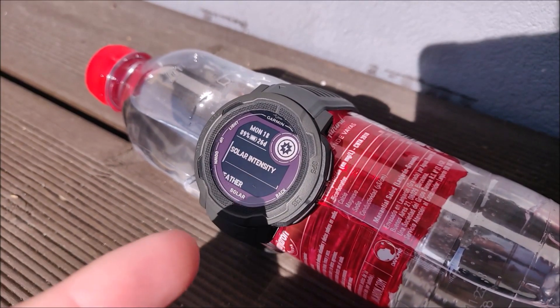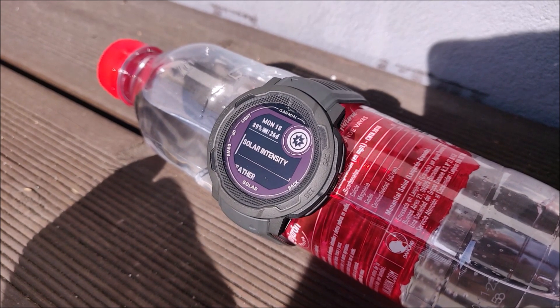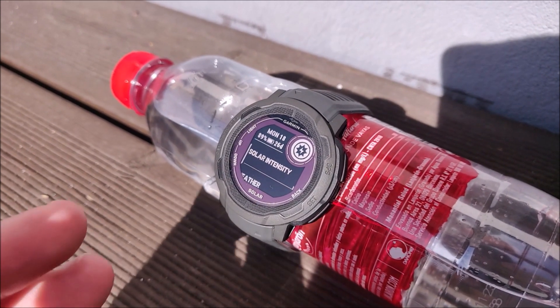Hey guys, this is the Garmin Instinct 2 solar version. Let's see if we can charge it in the sun just by leaving it out in the sun.